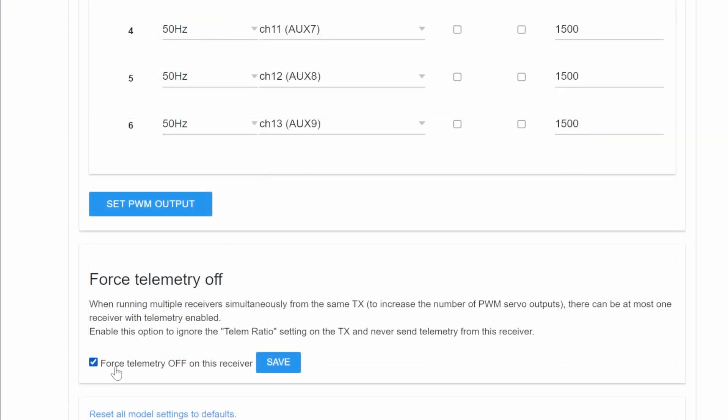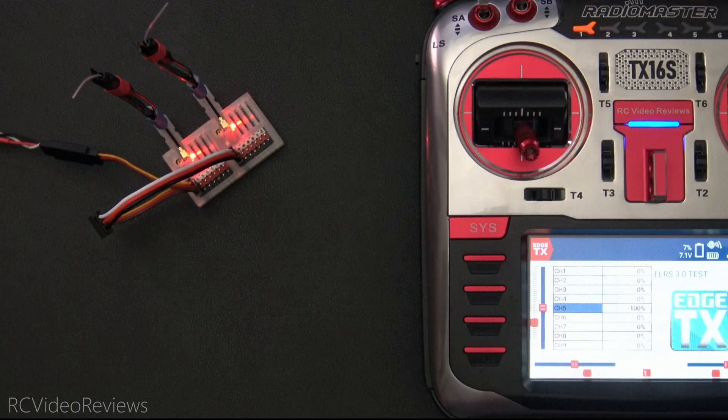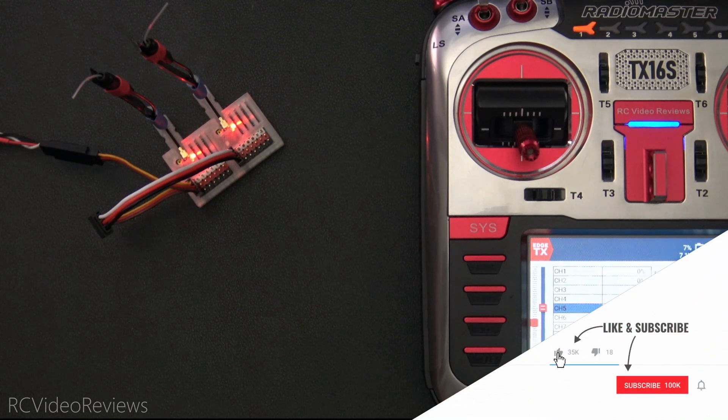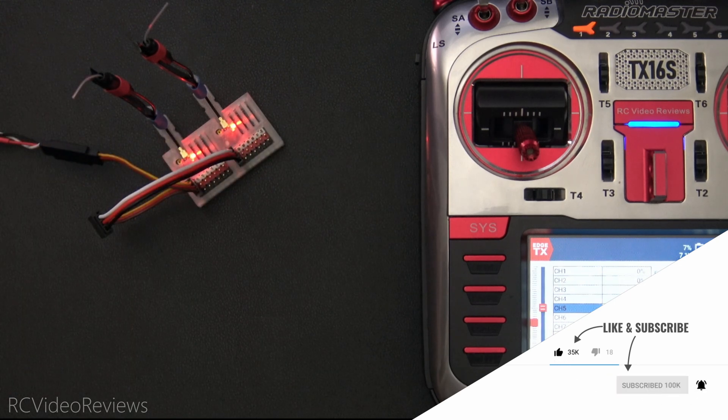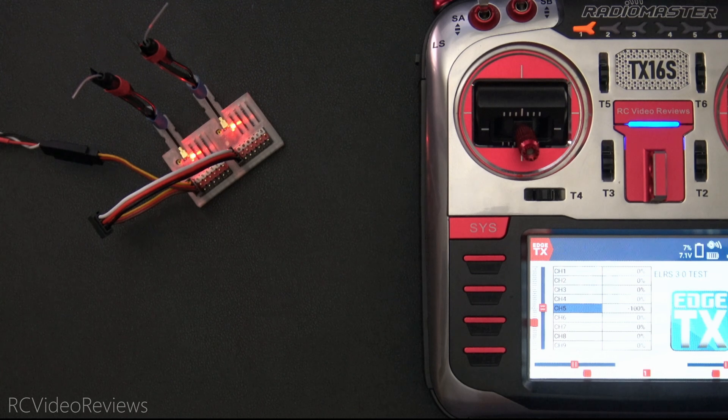The last thing you need to do is make sure you force telemetry off on the second receiver. You don't need to run telemetry on both, and it causes weird issues on the transmitter if telemetry is sent back from two receivers. That wraps up my video on how to get 12 channels of PWM output on two Maytek R24 P6 receivers. I hope you liked the video — please subscribe and hit the notification bell so you know when new videos hit the channel. That's all I've got for today. Take it easy and go fly something!